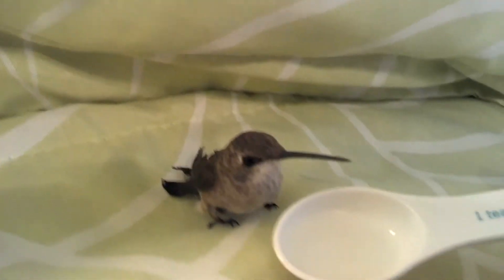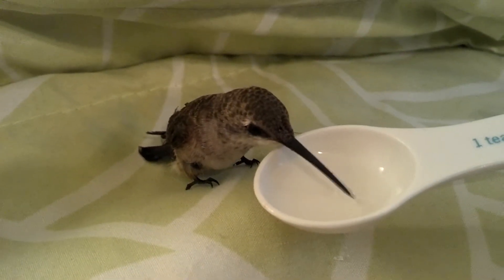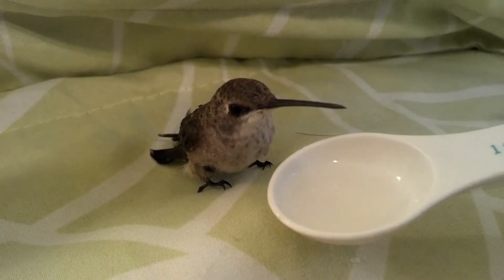Come on, have some more. Have some more little hummingbird. We want to see that crazy looking tongue. Yep, see he is hungry. He was flapping around a lot. Now he's ready to have some more food.